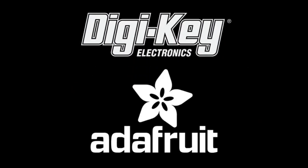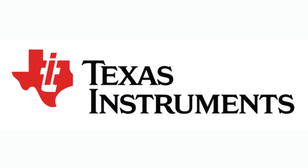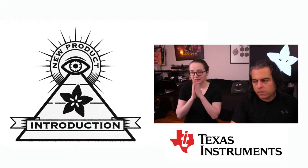Digi-Key and Adafruit present... I on MPI! Texas Instruments is our featured company on I on MPI this week, brought to you by Digi-Key and Adafruit. Lady Ada, what is this week's I on MPI?